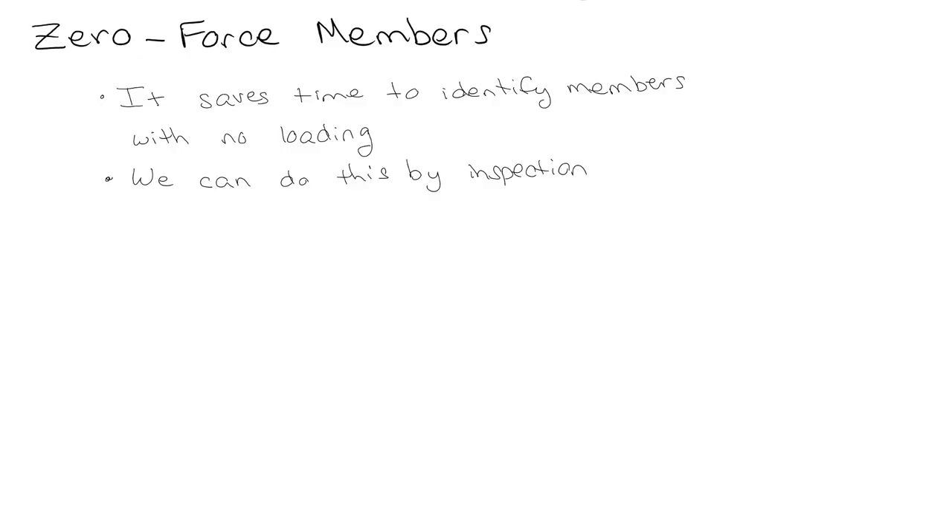We're going to take a little bit of time and talk about zero force members. The nice thing about zero force members is if you can identify them in advance, then you save time by not having to do all the calculations to find them. Basically, the idea is that you have something in the system that doesn't have any load on it at all, and you can identify it just by looking at it. Why would you put something in a structure if it doesn't have any load? In the real world, these are included for stability — they make the system more stable in case you have an unexpected load, but in ideal conditions they wouldn't carry any load.